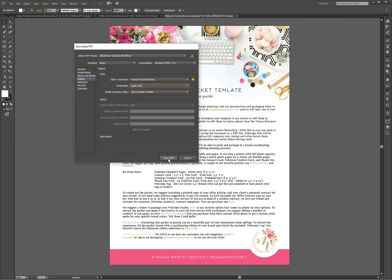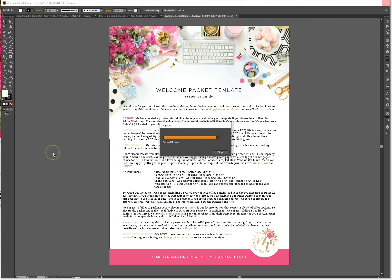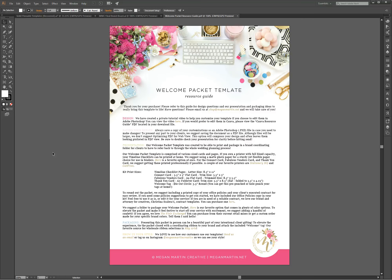You would hit Save PDF and boom — you are now saving a PDF that, if you were to attach it to an email, put it as a media file on your website, or send it any way online, and someone were to open it on their iPhone or iPad or whatever Apple product they are using, it would look the same as it's supposed to look. And again, it's not going to change how it looks if somebody is using a PC or an Android or any other digital product — it will look the way it's supposed to look across every single device.